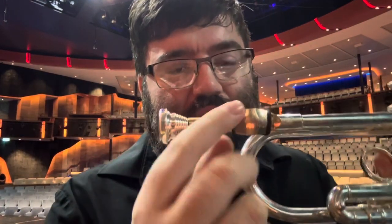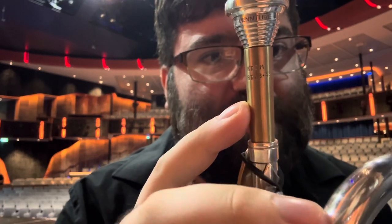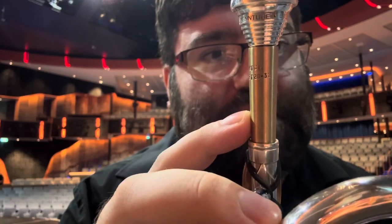Hey folks, Brian Foote here with a gear review. So this is a Ken Titmuss custom KTCM RT backbore — his RT 2832. This was custom made for me, Brian Foote.